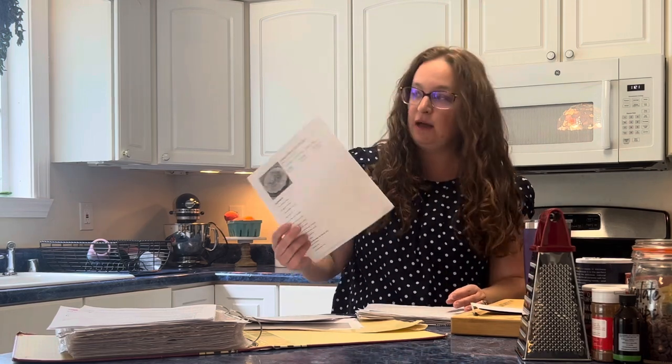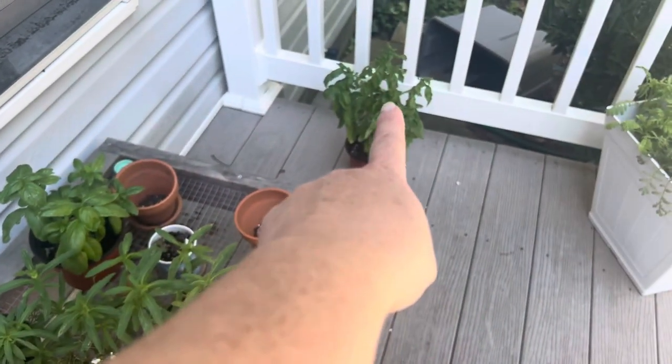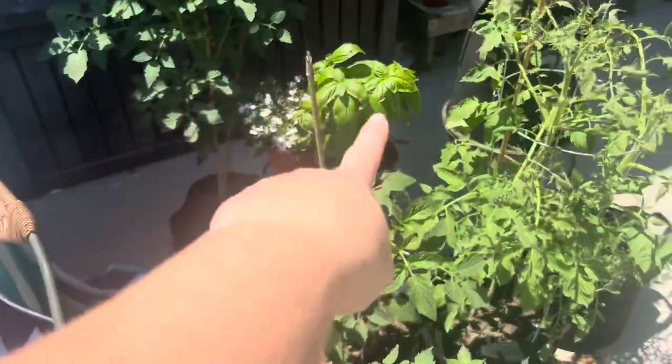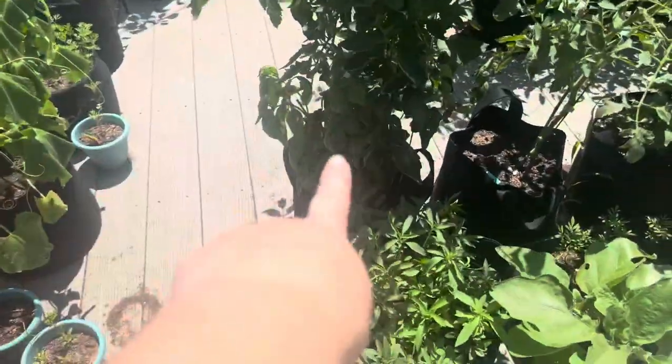Creamy pesto with chicken — two out of two of my kids liked it, so four out of five liked it. That's right. So four out of five liked it, it's going to make the cut. It's also going to make the cut because I have like a billion leaves of basil out back that I'm growing, so it's a great way to use up the basil.